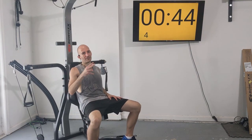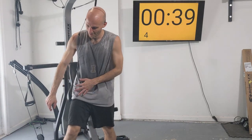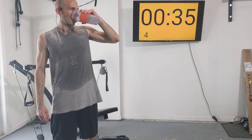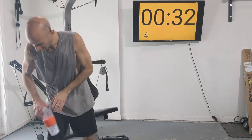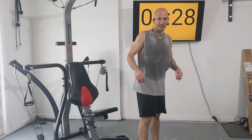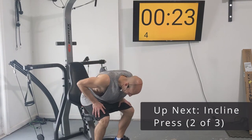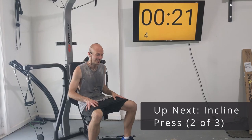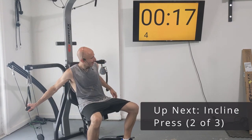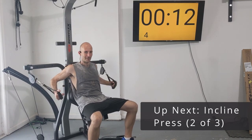We've got two more sets of incline press — take it easy. I'm recording this right after a good cardio workout — you can maybe see all this sweat. I went for a nice run in the Florida heat. I live down in Tampa, Florida, and it is a hot one today, but that's not stopping me.